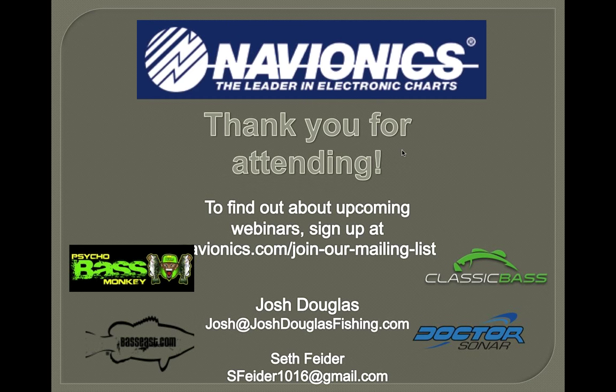Real quick — thank you to Navionics for supporting and funding this. Also a big thank you to Psycho Bass Monkey — Todd's doing big things for the sport. And thank you to Ricky and Bass East, Classic Bass — we appreciate everything they're doing. And Dr. Sonar — I learned so much from him growing into this and he supports us to this day. Sign up for our next webinar there, and send over any questions to our email address.